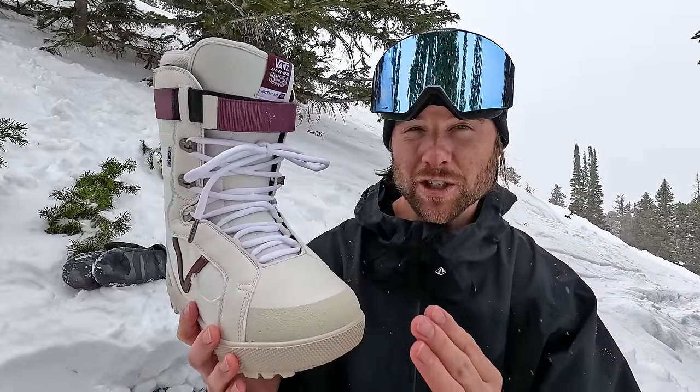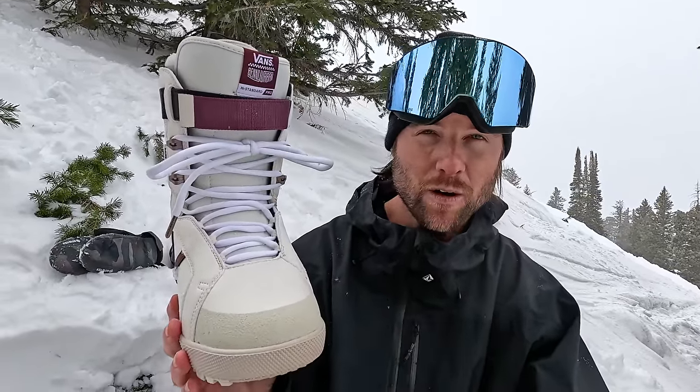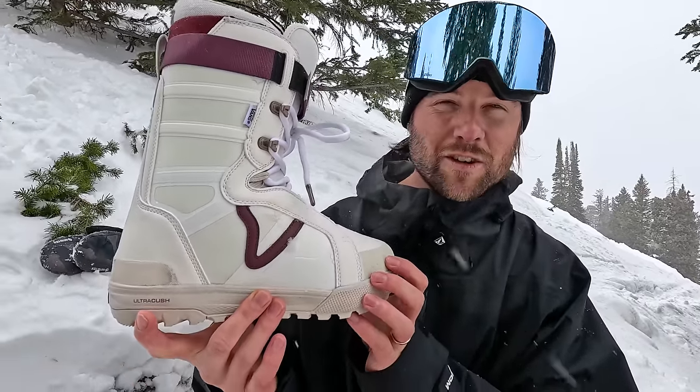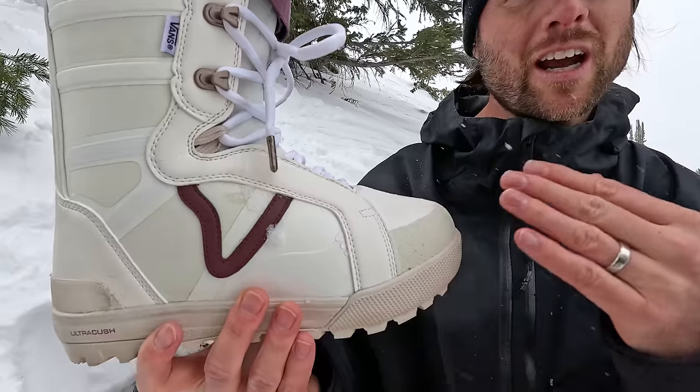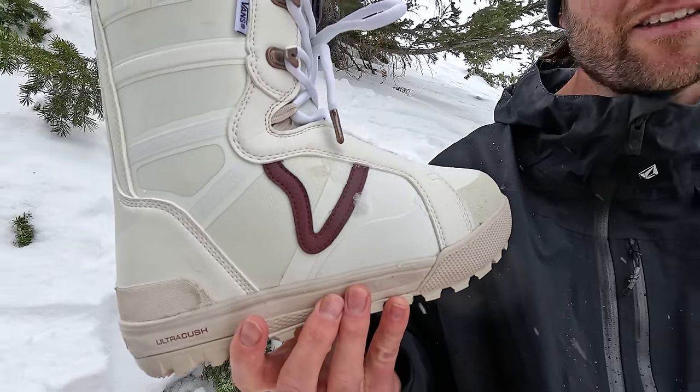For me, my shoe size is 10 and a half and my snowboard boot size is nine and a half, so I do go down one size. I'd recommend when you're starting out trying on boots, start with your same size as your shoe, then try a half a size smaller and then a full size smaller and see how that feels.